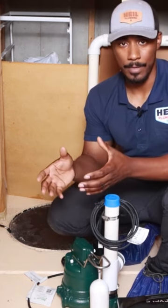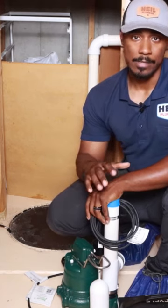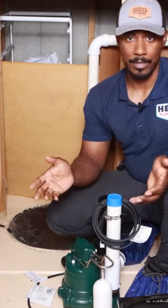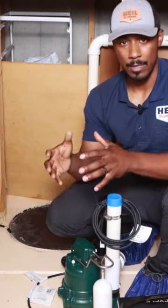A battery backup sump pump is essentially a sump pump that has a battery hooked up to it. In the event that power goes out at your house — the way a normal sump pump works is if you lose power, if there's some sort of storm, your sump pump is kaput. It's not working anymore because there's no power.